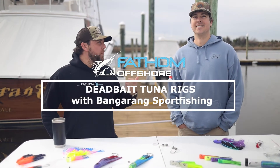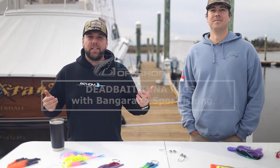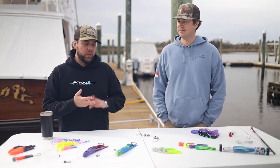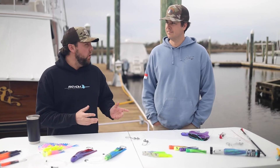Hey guys, Andy with Fathom Offshore. I'm here with Tom from the Bangarang Sport Fishing and today we're going to talk tuna. So let's dive into it. We know there's a lot of different ways to target various species of tuna, from dead bait to spreader bars to lures. Let's talk specifically dead bait and kind of what we have that works for that customer.